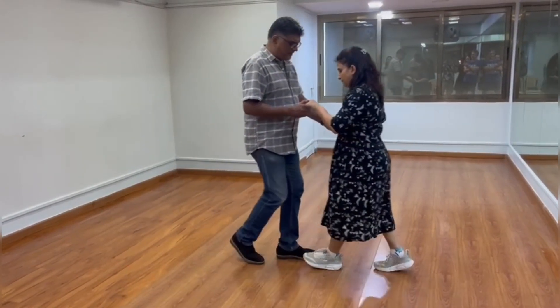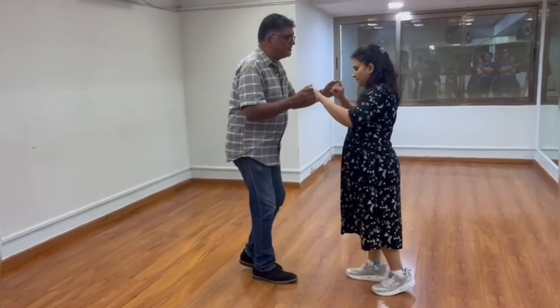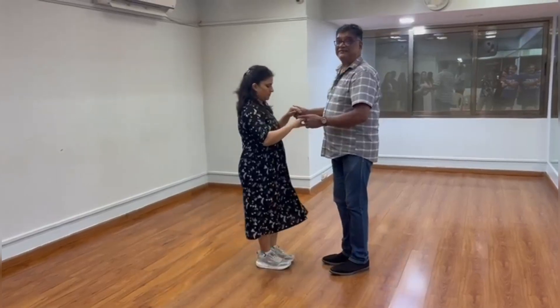The basic step again: 1, 2, 3, 5, 6, 7 — move your partner: 2, 3, 5, 6, 7.